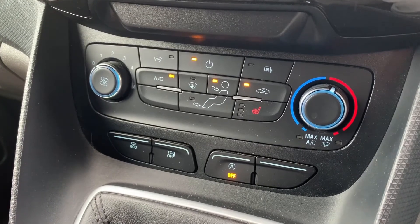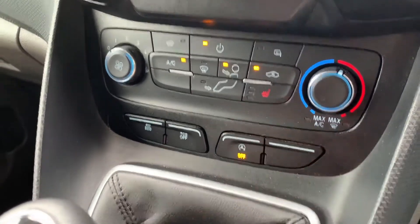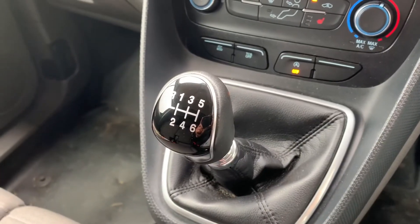Below that we can put the van in eco mode, we can turn off the traction control, and we can turn off the stop/start. This vehicle is designed to cut out when it's stationary in traffic to save you fuel — you can turn that system off from here. And finally, we have a six-speed manual gearbox.